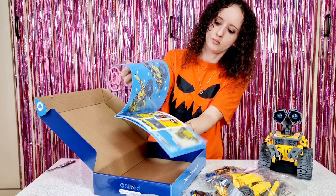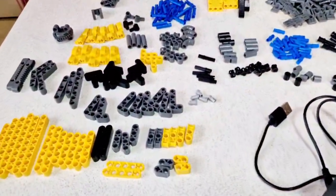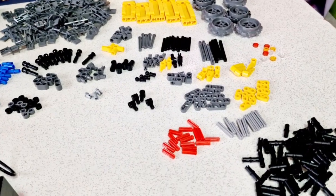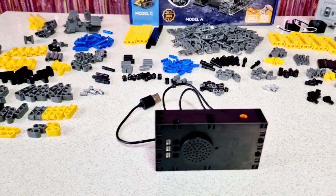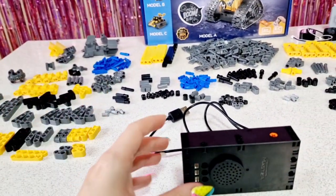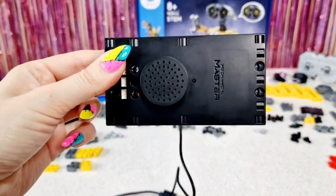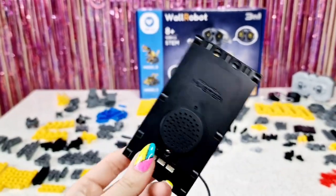We have a lot to build, so let's get started. I am done organizing all the pieces — this is going to make my job ten times faster. I definitely suggest you do this, because when you're not organizing them it takes so much more time to find every single piece. While I was preparing everything — this is going to be the base — I decided to charge it a little bit before I start building. This is going to be the first piece where we put everything together.